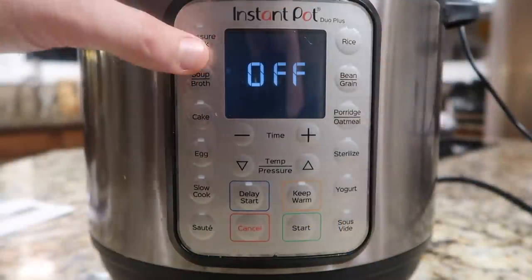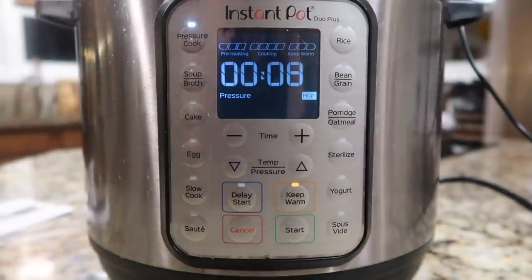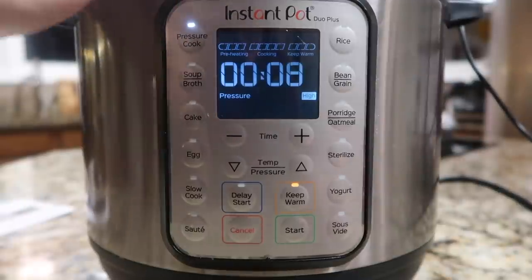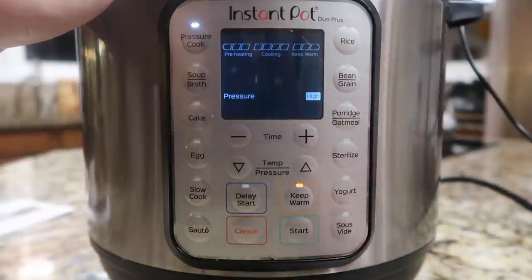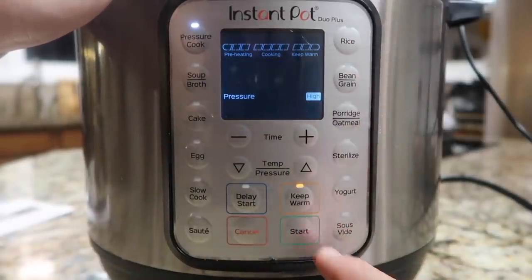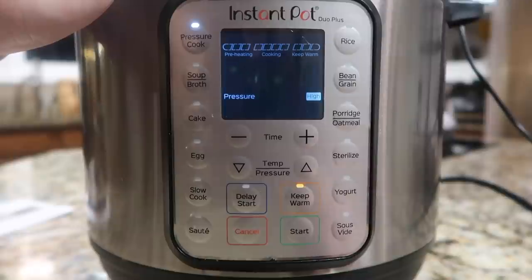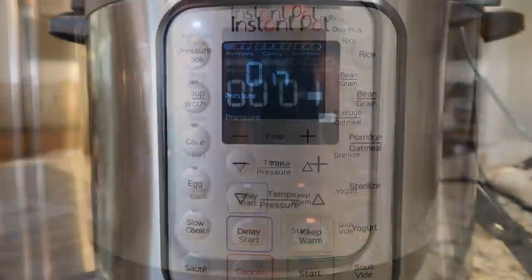Now come to the control panel of your Instant Pot. Hit the Pressure Cook or Manual button — depending on your model it'll be in a different position, but it'll have the same words. All the newer models say Pressure Cook instead of Manual. Adjust the time to eight minutes using the plus or minus buttons, or a knob if your model has one. Hit the Start button if your model has one; otherwise it'll automatically go into the pressure cooking cycle after a few moments.